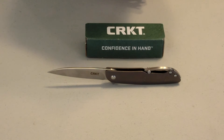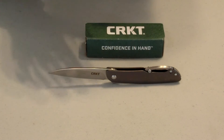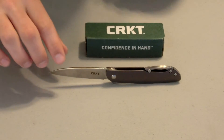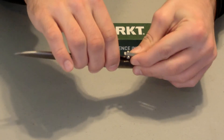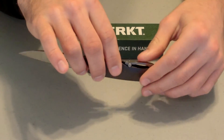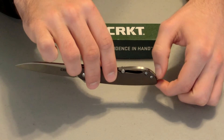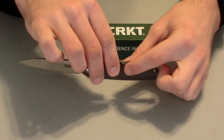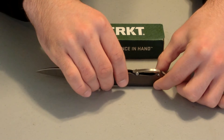The blade has a tension pocket clip right here. You can hook that onto your pants and it has nice tension — it stays right there and won't come off. It's a unique design for pocket clips, as we really don't see any of these kinds of pocket clips anymore in modern knives.